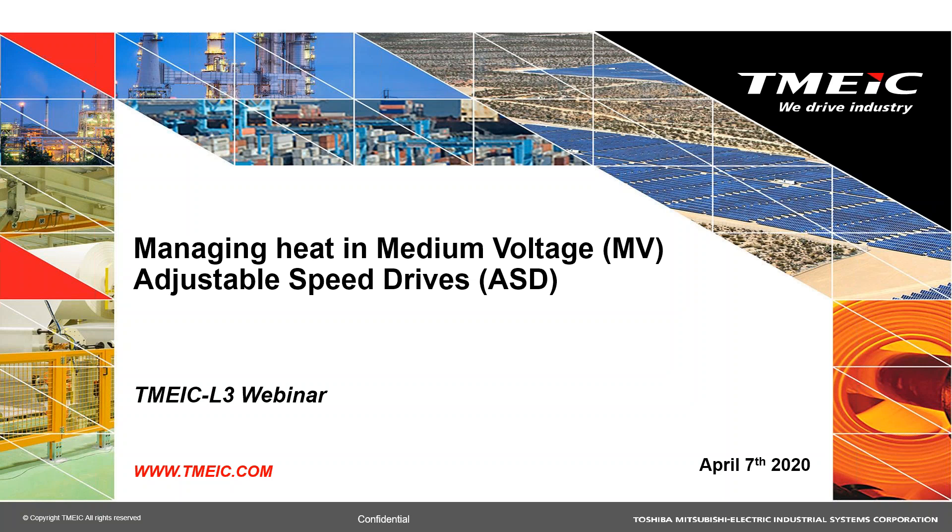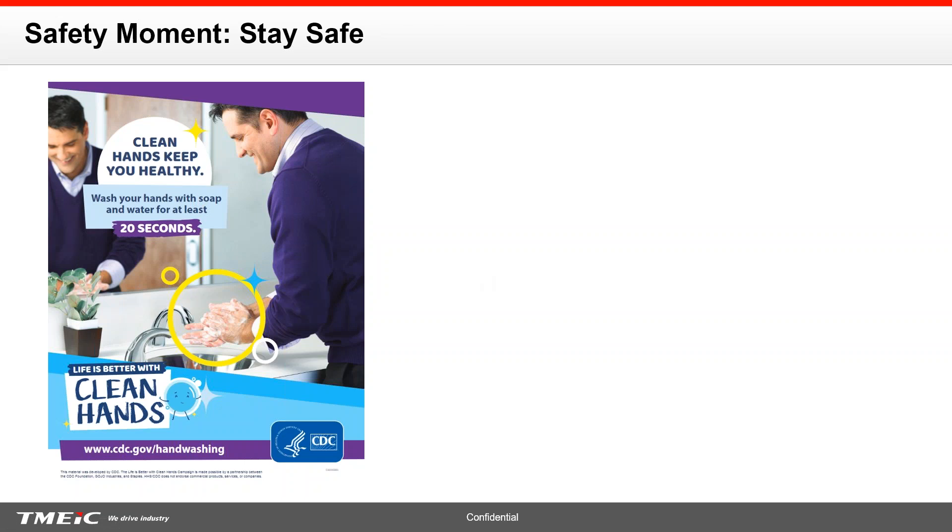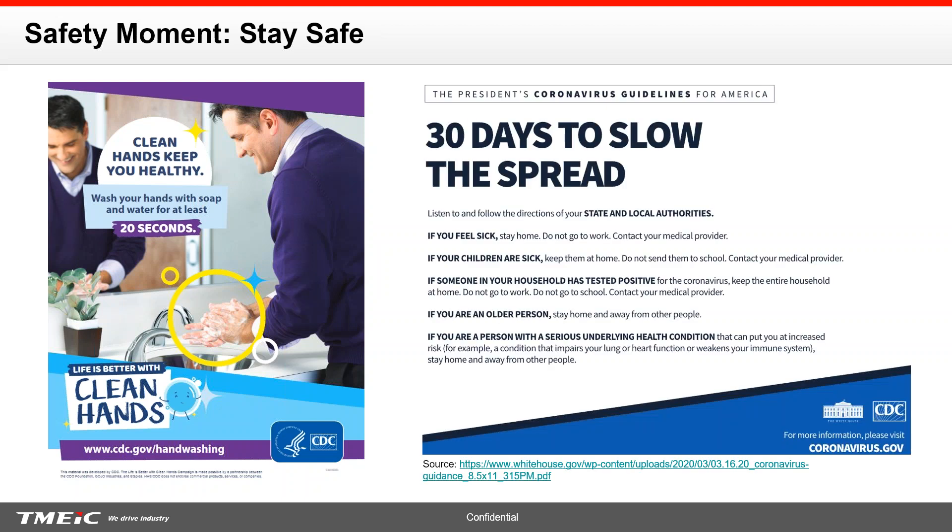Safety is very important in the places where we work. My safety moment for the day is, of course, make sure you wash your hands. Stay safe, especially during this time. This is the guidance that the CDC has provided, and we also got guidance from the administration: 30 days to slow the spread. Make sure that you're following your state and local authorities, following guidelines of six feet of social distancing and so forth.